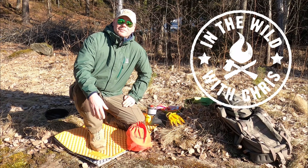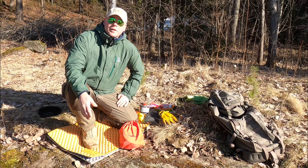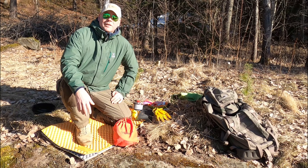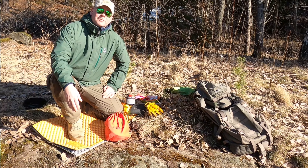Hi, this is In the Wild with Chris. A camp stove like this Trangia is always a good thing to bring with you out in the wild, and today I'm going to show you a very good and quite easy recipe to make when you're out.